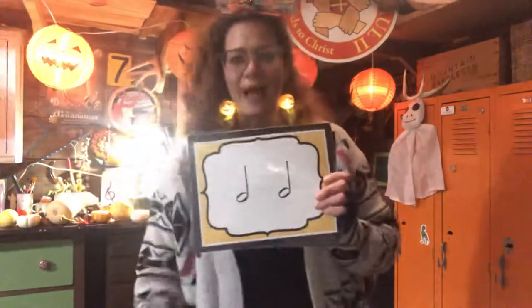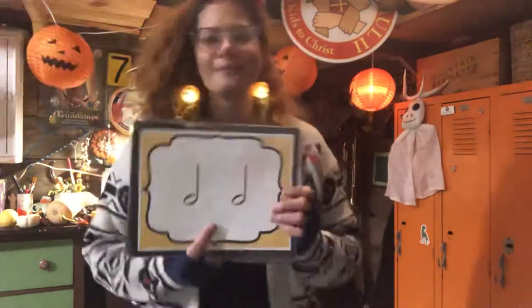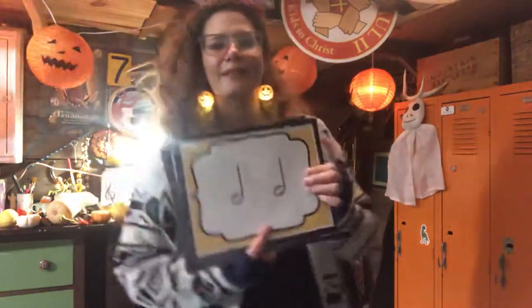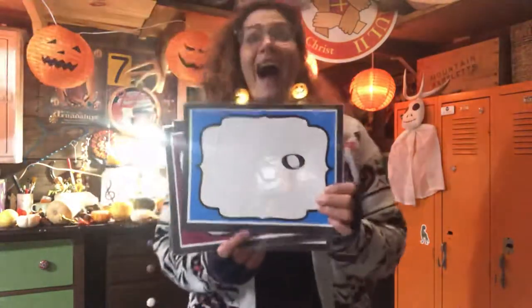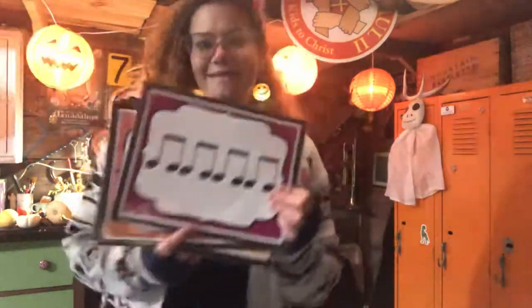Are you ready? This one's easy to keep the beat — here we go. One, two, three, four. One and two and three and four. Get ready to dribble — one, two, three. Get ready, I'm gonna switch — are you ready? Here we go: bounce, catch, bounce, catch.